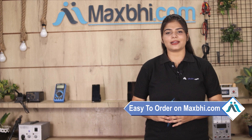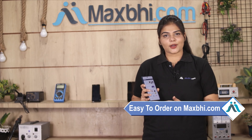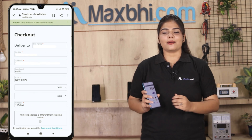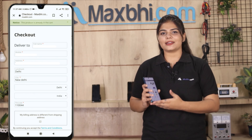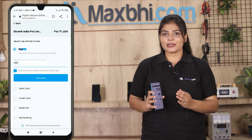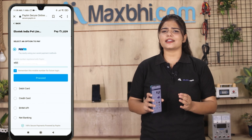Friends, ordering on MaxBee.com is very easy and simple. You can search for your product, go to the product page, and click on Buy Now. Enter your name, mobile number, and address, then click on Order.